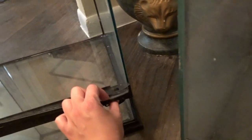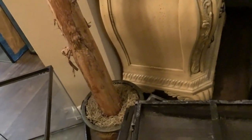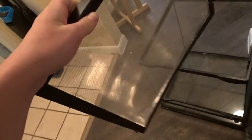We have this tank here — I like it because it opens in the front and doesn't have two separate openings. I kind of like that because you can see through it more. But the lid is completely broken, so we'd have to replace it before we can use it.